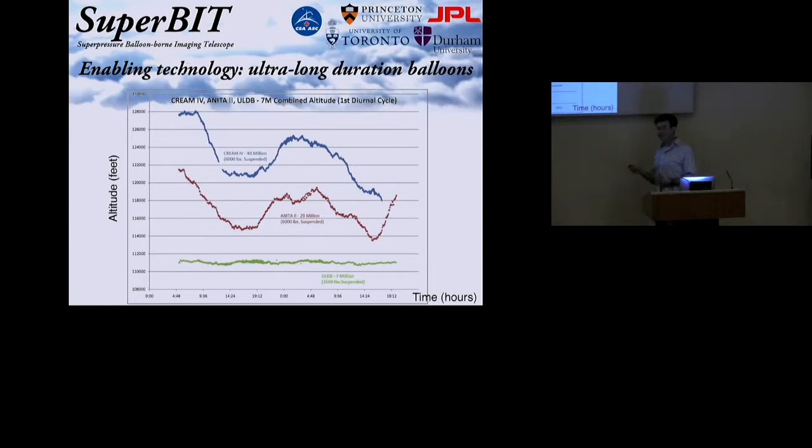Recently, NASA had some advances in materials technology, and particularly the way that you make the seams in a balloon, that meant they could close up the bottom of the balloon. Even as the helium heats up and tries to expand, these balloons — which are known as superpressure balloons — just get a pressure greater than that of the atmosphere around them. They don't pop, basically. And the altitude as a function of time just stays pretty constant, because they have a fixed volume.